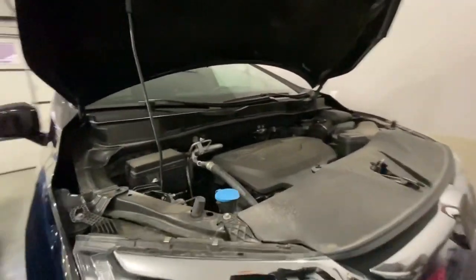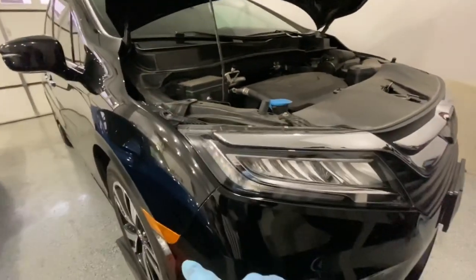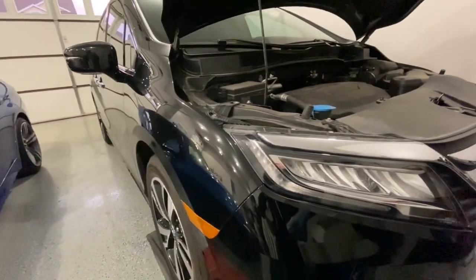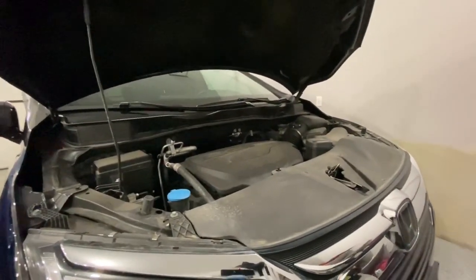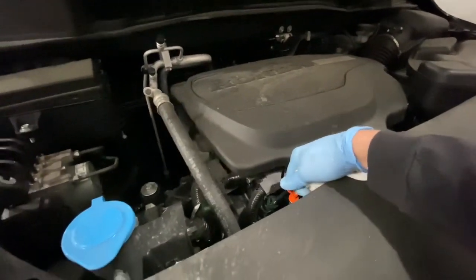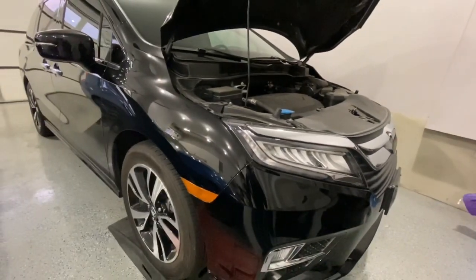We've got all the old oil taken care of. Now we're just going to put the hood down, move the vehicle off the ramps, let it run for a few minutes, and then check to make sure there's no leaks. After maybe a short drive, I'll check the dipstick just to make sure it's within the range. Hopefully that was helpful — be sure to subscribe to the channel and leave a thumbs up. Thanks for watching.